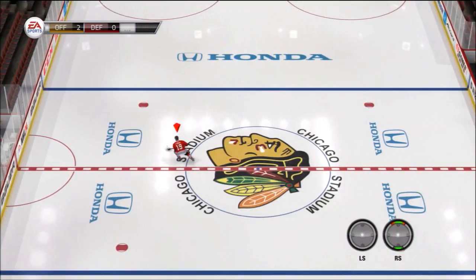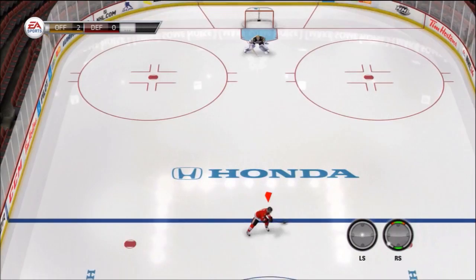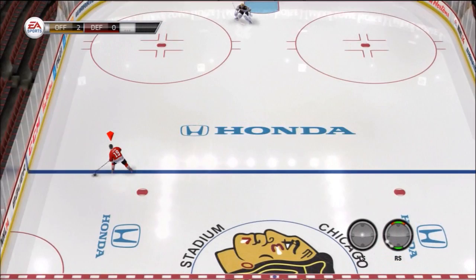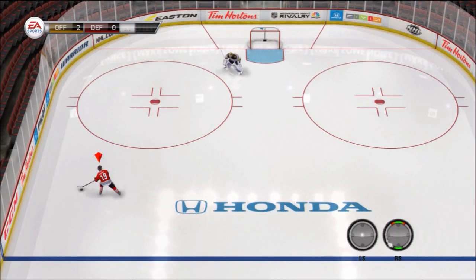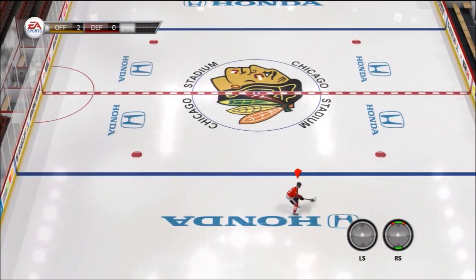Thing number one: you're gonna need to know how to skate. You got hands, you got fingers — use them. Just push up that left stick. Number two: you're gonna need to know how to do the weave — just playing with the puck, sort of mini toe drags. I'm calling it the weave. Hold your stick back and move your right stick at the bottom. The third thing: how to skate backwards — just hold down your LT and your guy will transition into backwards skating.